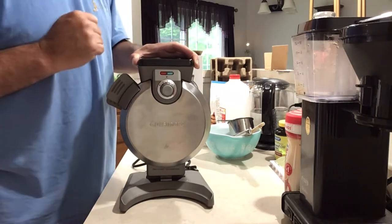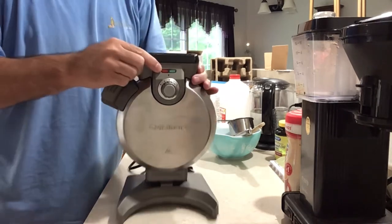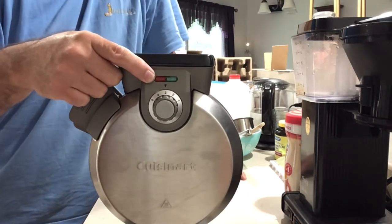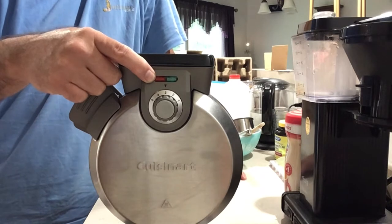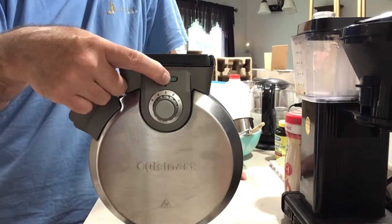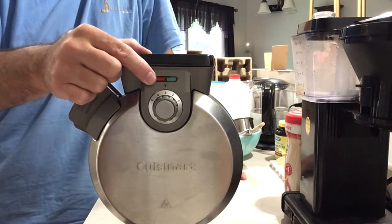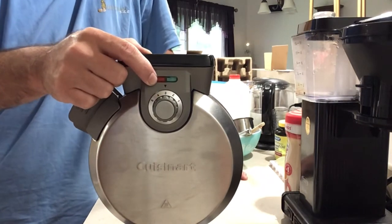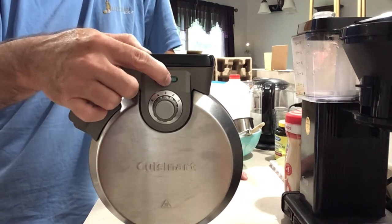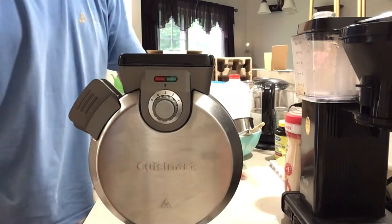You pick the number that works for you. When you plug it in, this light turns on, which means it's heating up. You wait a while — you will hear it beep and the green light turns on telling you you're ready to cook your first waffle. You pour in your batter, it will turn red and stay red until your waffle is ready. When the waffle is ready to come out, it will turn green and beep — you open it up, grab your waffle, and onto the next one. Pretty easy.